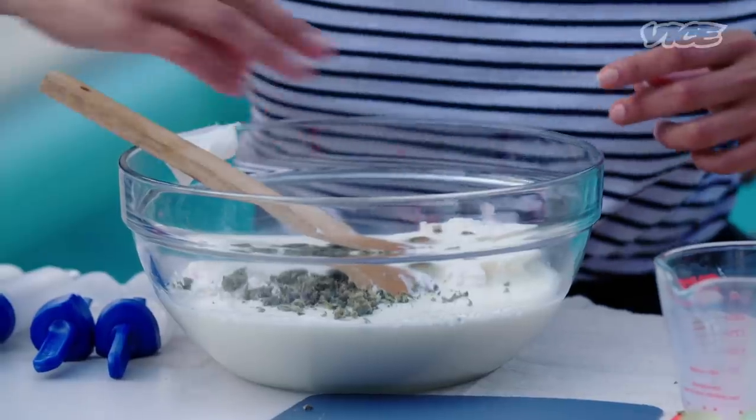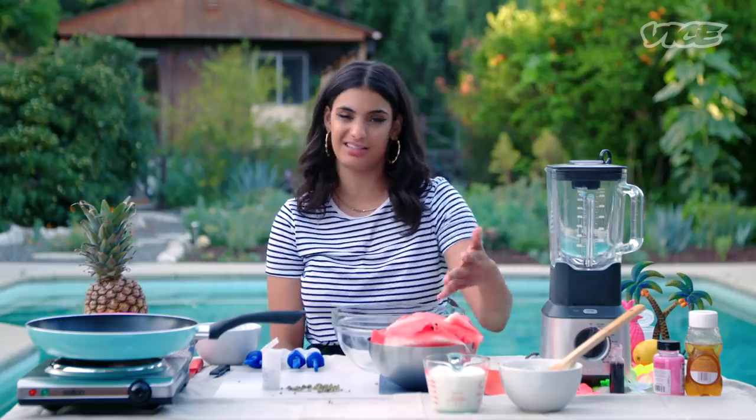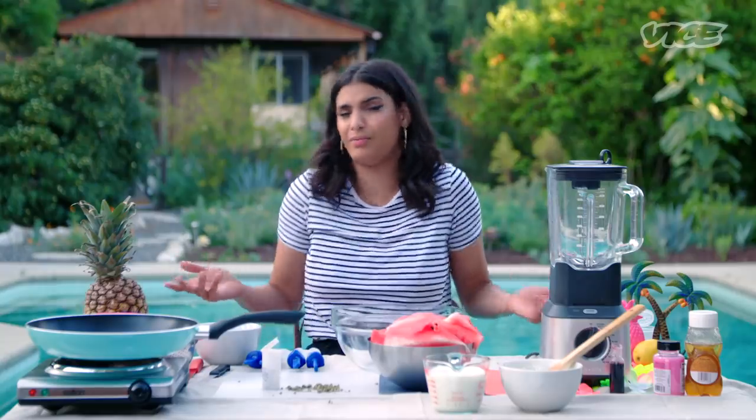I'm gonna show you a really easy way to make watermelon lemon kush pops, all right? You need some watermelon slices. I cut down the time — you should already know how to cut a watermelon, you're an adult.